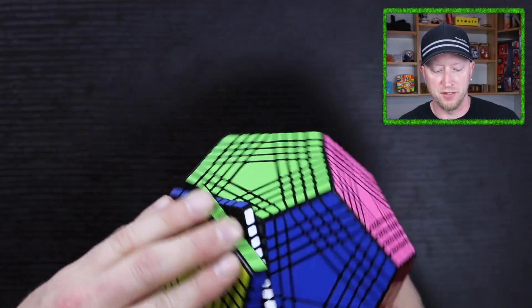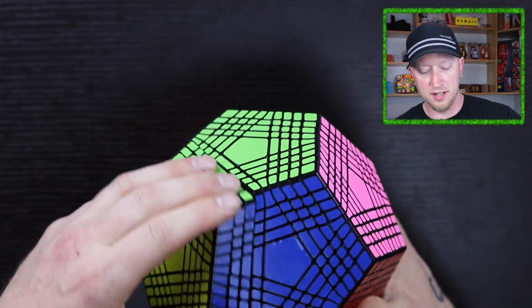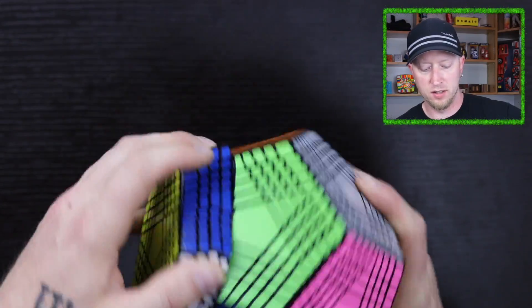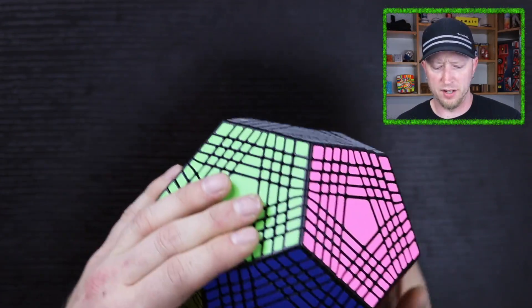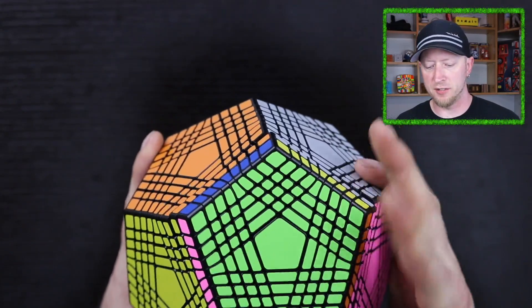I'm really excited for the first turns of this thing. And wow, that does turn really, really nicely. All the layers. The outside layer — can I even finger trick this if I wanted to?